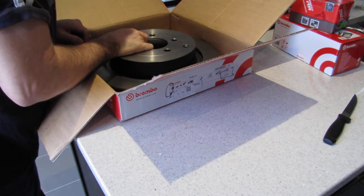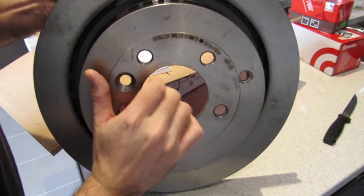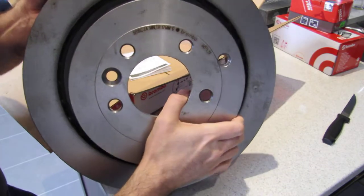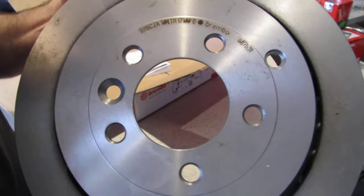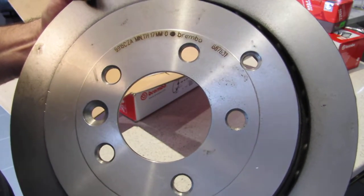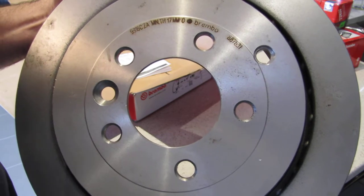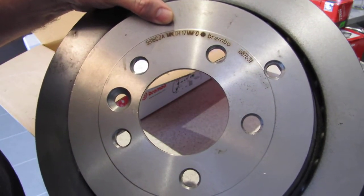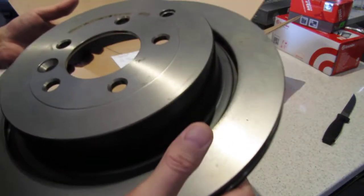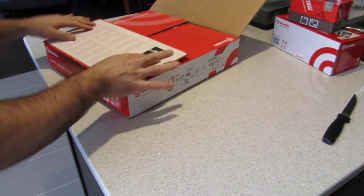For those interested in the part number — this is a quartz countertop so I don't want to break it — I believe the part number is 887531. The specs show a minimum thickness of 17 millimeters. I'll look up the current thickness and put it in the description if you're interested. That's the rear Brembo rotor — I'm not going to unbox the other one since it's exactly the same.